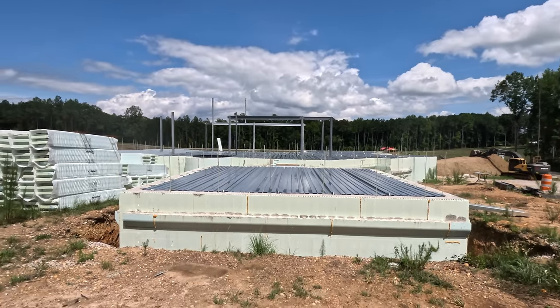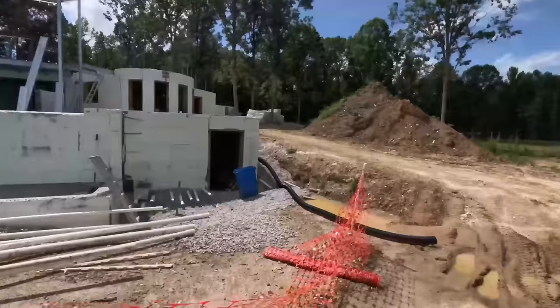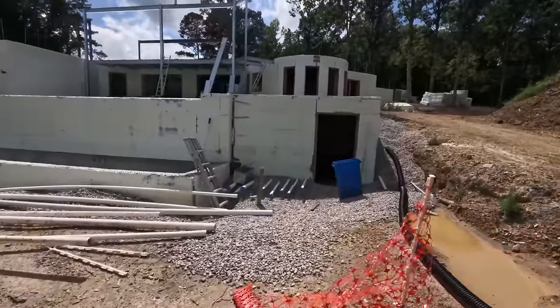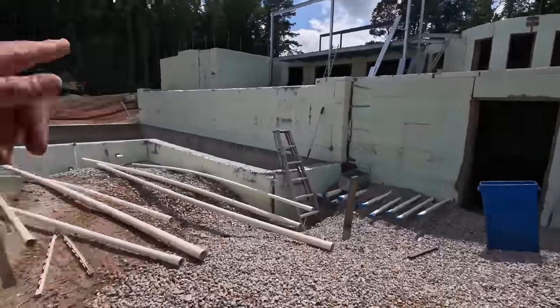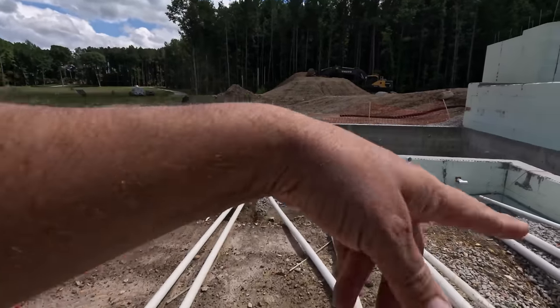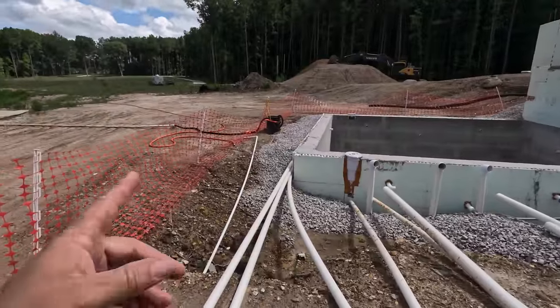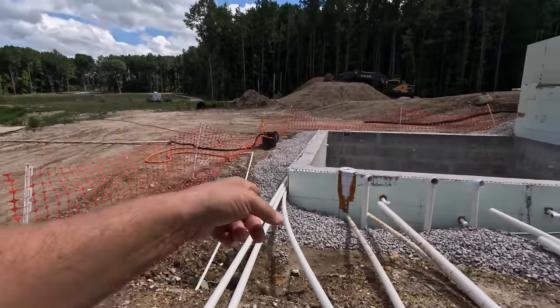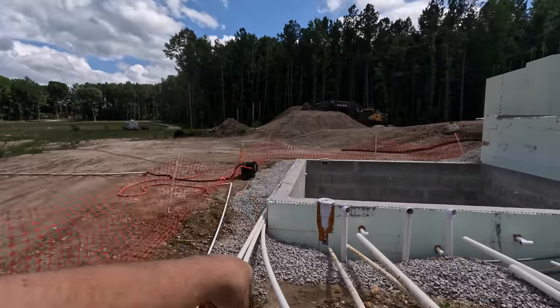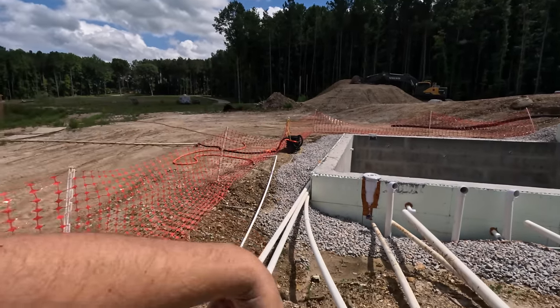Once we get backfilled, we can start stacking the next level. Let me catch you up to speed. When Chris backfilled around all that, I didn't touch any of this. I just kind of left it. We put a little bit in there, but now we've got this coming in, which is those two returns tied together, that skimmer, and these two returns tied together.